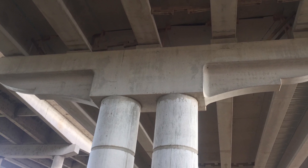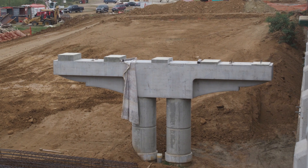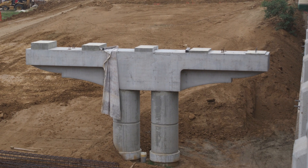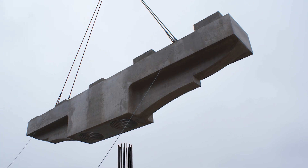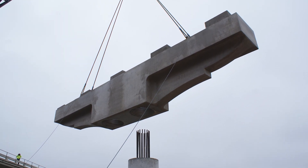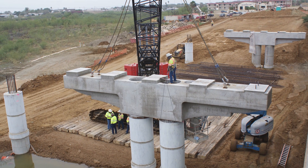The new 1,870-foot bridge features innovative precast hammerhead caps. These precast caps were developed as an alternate design to cast-in-place, proposed by Behr Concrete to match the overall design of the bridge while adding enhanced constructability and efficiency.